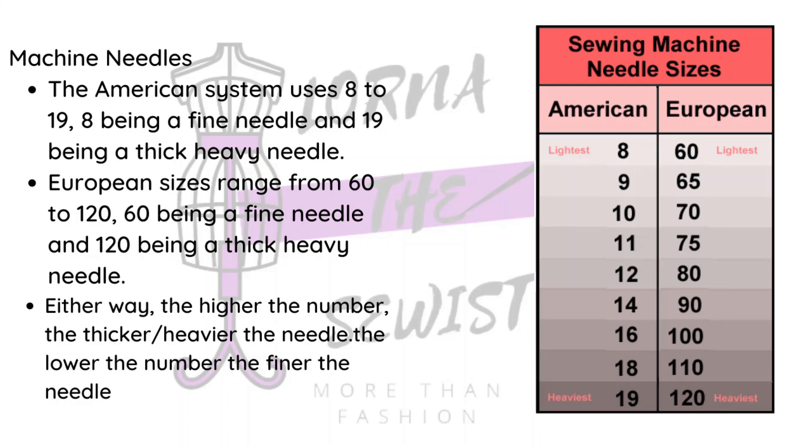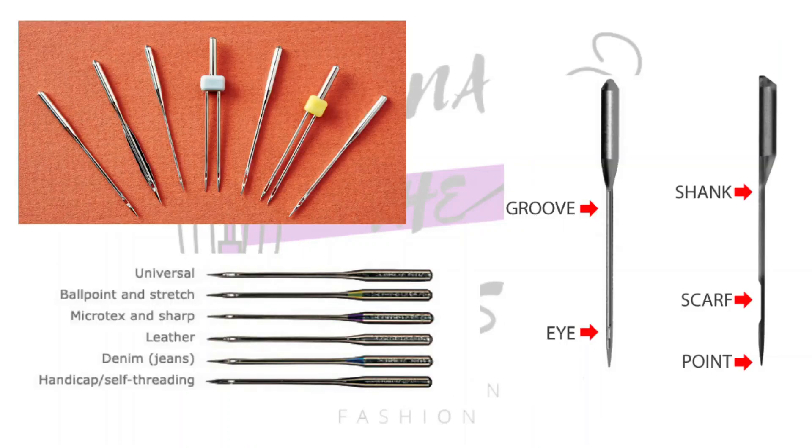A universal needle is what most people buy because it can do very many things. You can see the different needle types — universal, ballpoint, sharp, microtech, leather, denim, and self-threading, plus the double point needle and others. In a nutshell, those are machine needles.